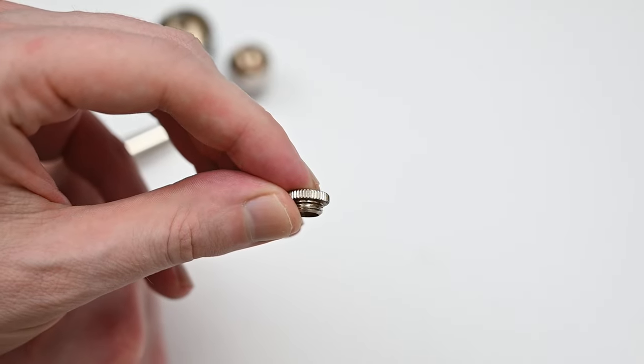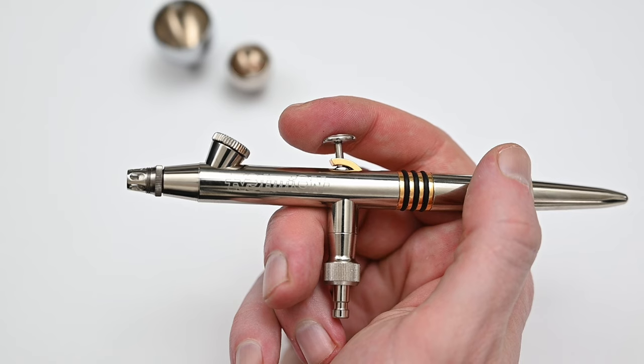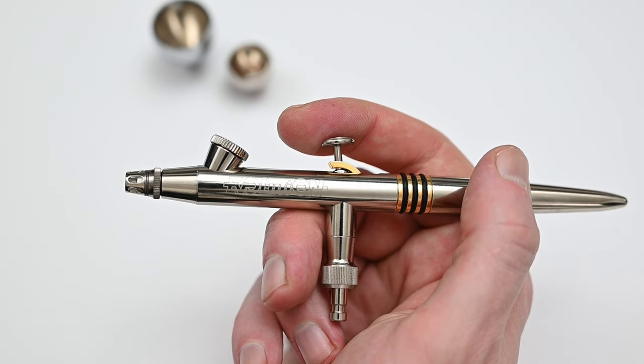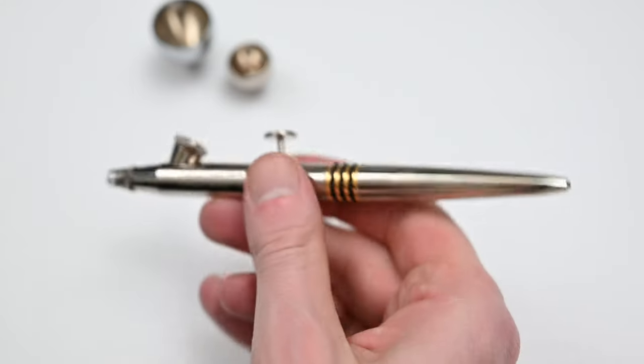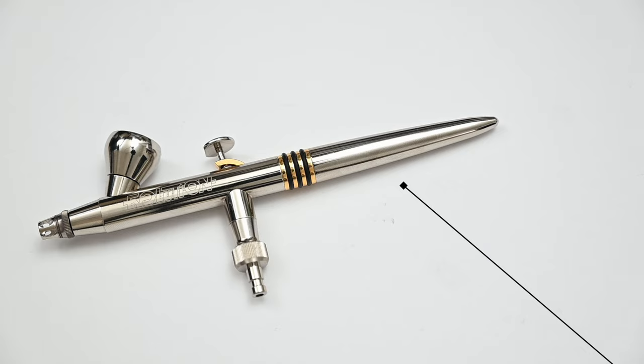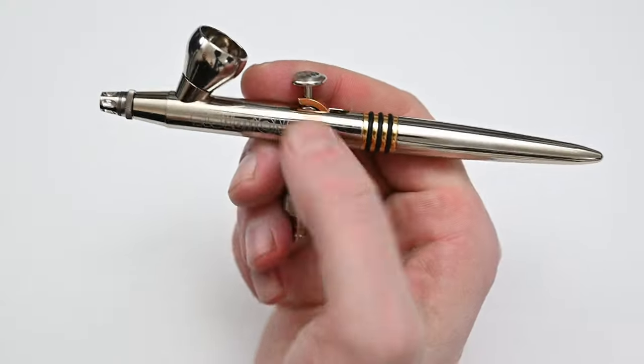My favorite option is this small micro cup. When you have the micro cup on, it doesn't even feel like there's a cup on the airbrush — it almost feels like a side feed. This small cup doesn't come with the airbrush, but it's about $10 and absolutely worth the price. The rear handle on the Evolution doesn't have any extra features like a cutaway for quick flushing or a trigger stop. Personally I prefer this, but I know a lot of people like those features — just understand that this airbrush does not come with them.